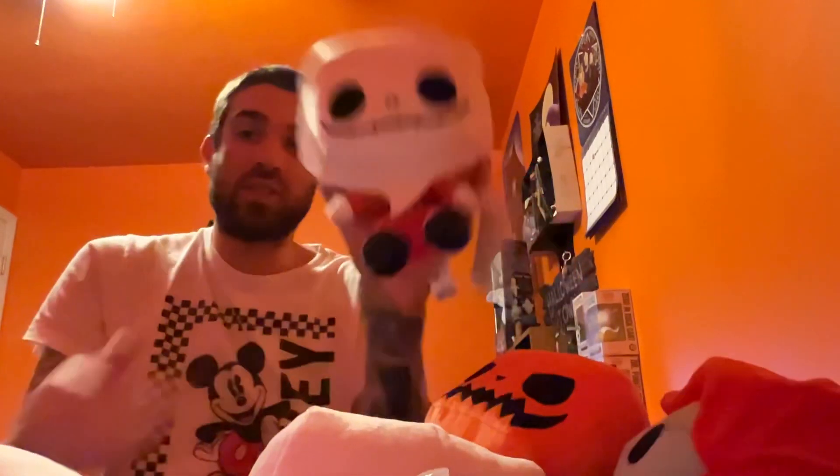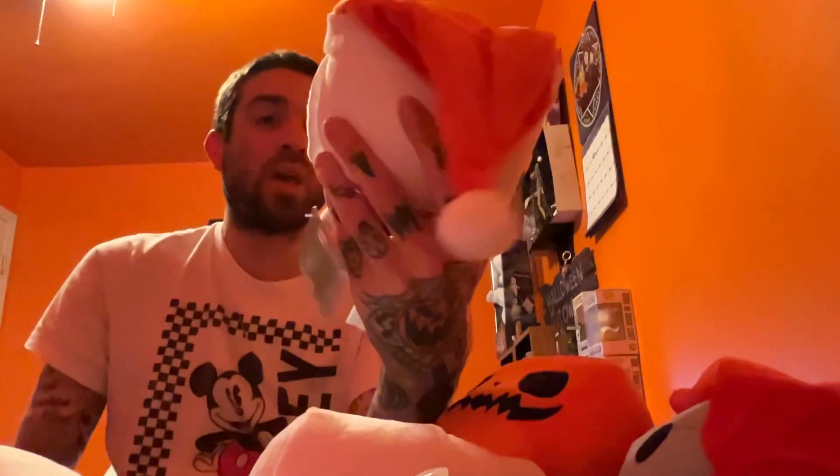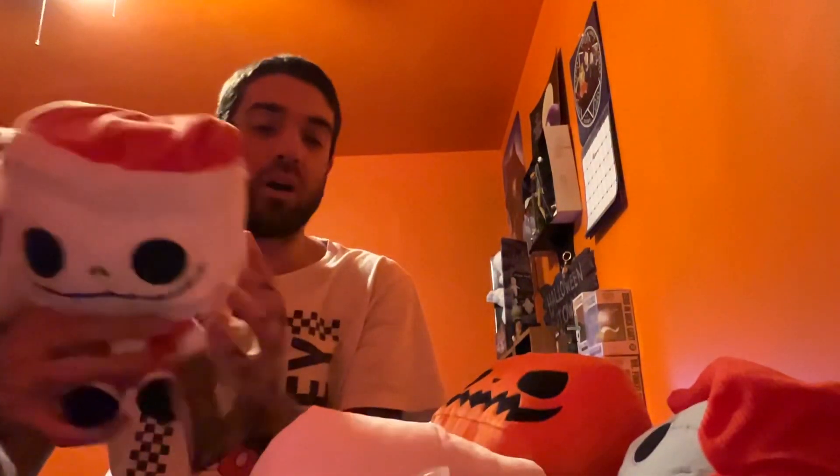Last but not least, they didn't have this one in the store either, so I also had to get this one online. This is Santa Jack. So these were the only two I had to pick up online. There is the complete collection — all four of the Nightmare Before Christmas Pop Plushies by Funko Pop.